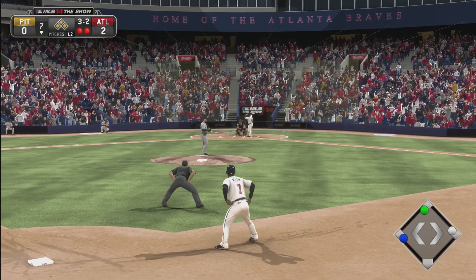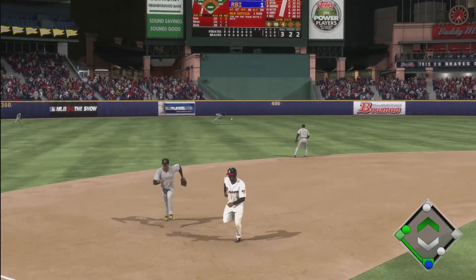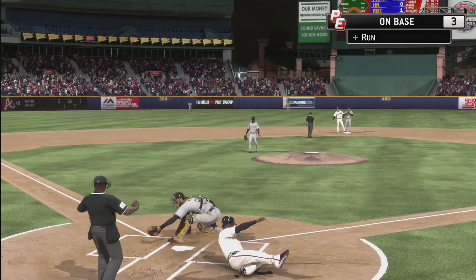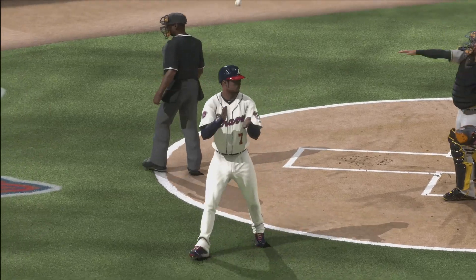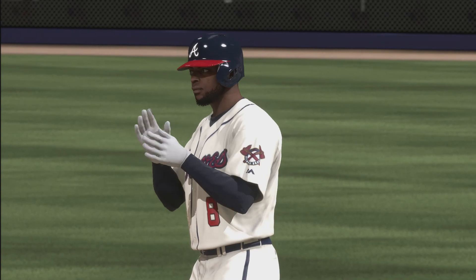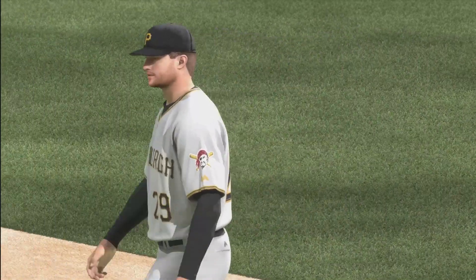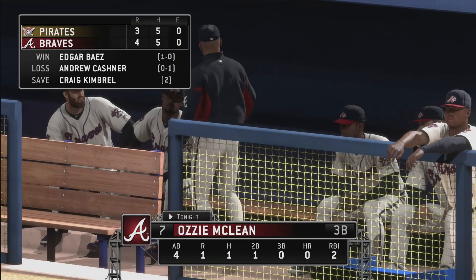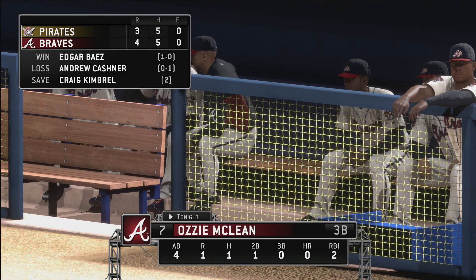Justin Upton up — nice base hit, 2-run RBI by Justin Upton. We're doing something now. Score is 4-0. Alright, the Atlanta Braves pull that out — final score 4-3. Subscribe and like for more MLB 14 Road to the Show.